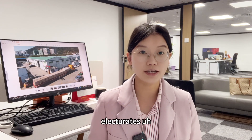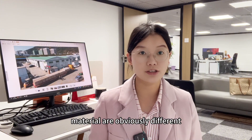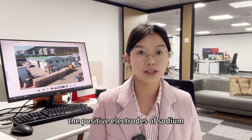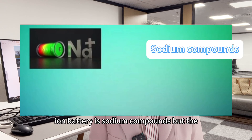and other parts. But their positive, negative electrode and electrolyte materials are obviously different. The positive electrode of the sodium ion battery uses sodium compounds,